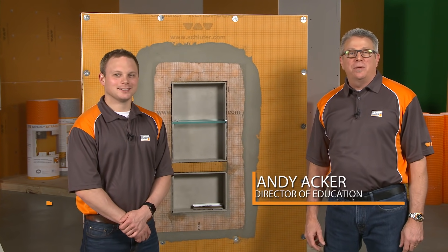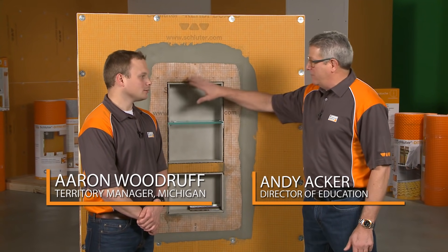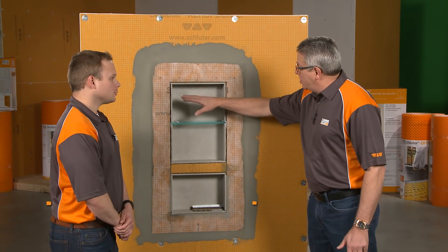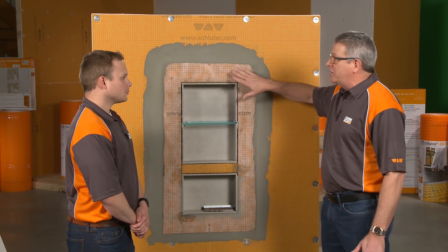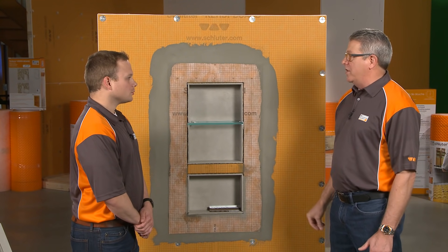Hello and welcome to the Schluter Systems Tips and Tricks video series. I'm Andy Acker and I'm Aaron Woodruff. Today we're going to talk about finishing off the outside of the niche. We've got the shelves in and all the inside tiled, but now it's time to finish off this raw edge and get this all dressed up as we set the tile on the wall around here.